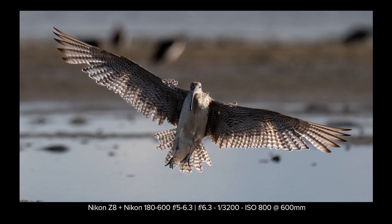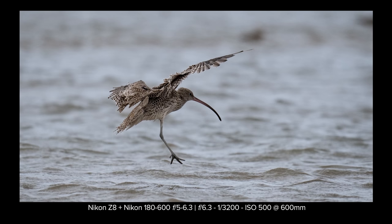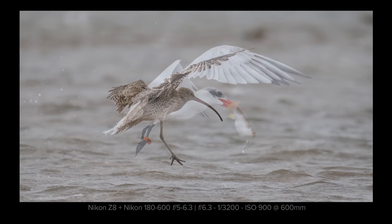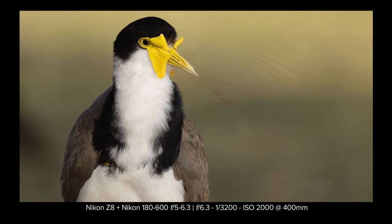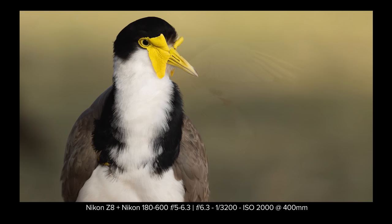So there you go — the Nikon 180-600, a worthy successor to my beloved 200-500. The 180-600 is not heavy, has more reach, and is fantastic optically — sharp at all focal lengths with amazingly sticky autofocus. Did I mention the internal zooming? This is a beast of a lens and I highly, highly, highly recommend it if you can find one.